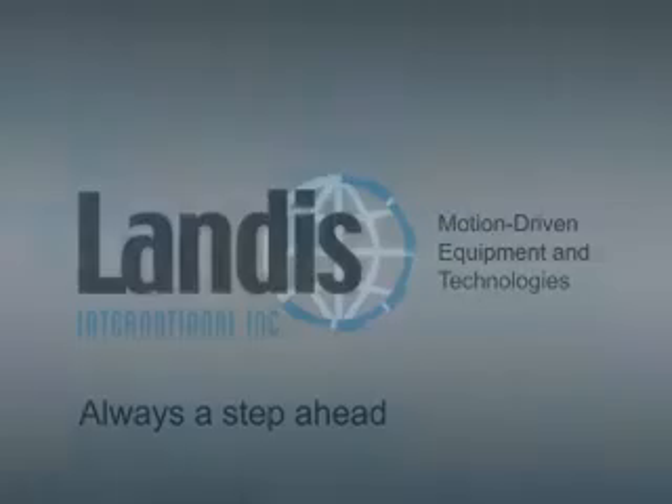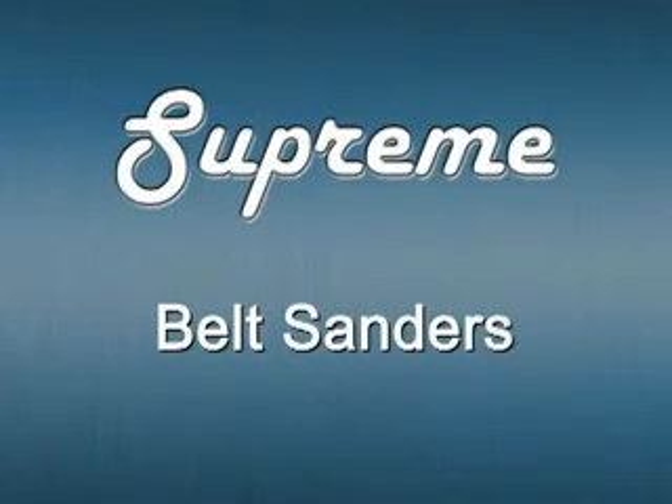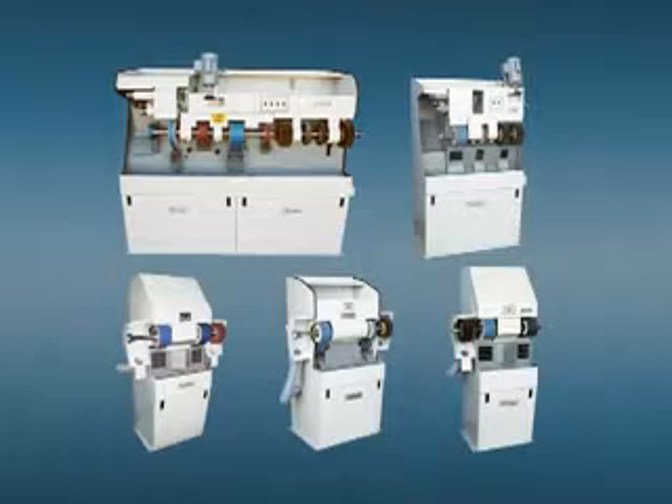Designed and manufactured by Landis International, the Supreme line of belt sanders are the benchmark of the industry. They provide exceptional performance in terms of high speed execution while using minimum space.